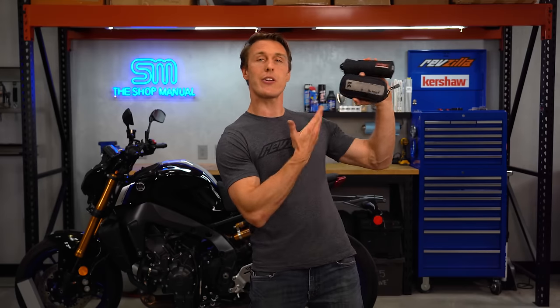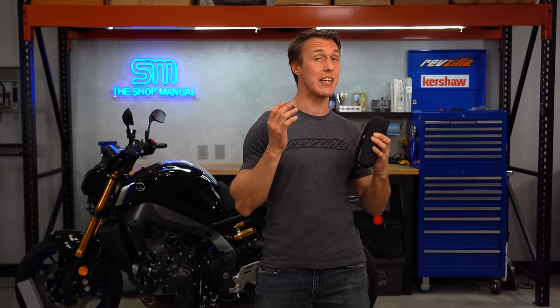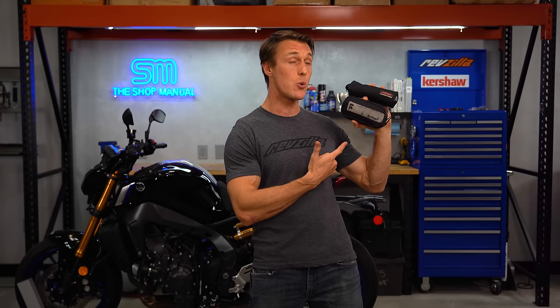So there you have it — my motorcyclist EDC. I've developed and refined it over years of riding and it covers a lot of scenarios, packing down into two very small pouches. Of course, you can go bigger and more complex if you want. In fact, I have a much larger kit that I take with me on road trips and adventures. However, for everyday riding, even a kit as small as this can help you out of a lot of trouble.